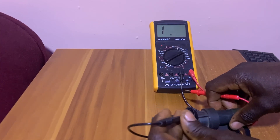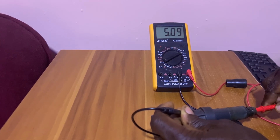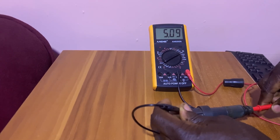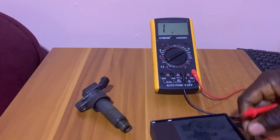At the same time, I can check it this way — if you have a socket you can plug it to the negative, then put it in here and it will give you 5.09. This is the voltage, which means it has low voltage and this ignition coil cannot work at all.